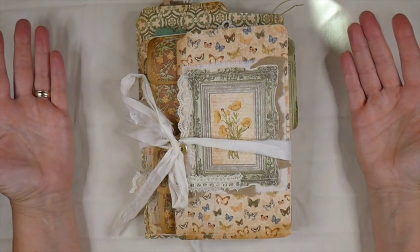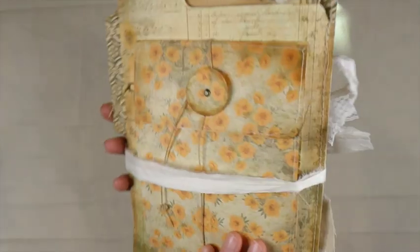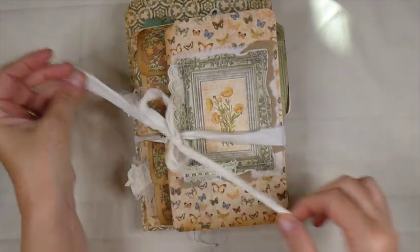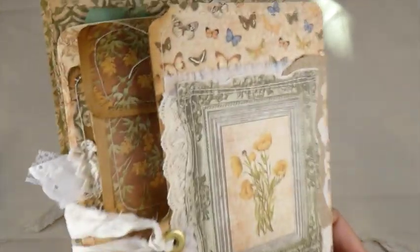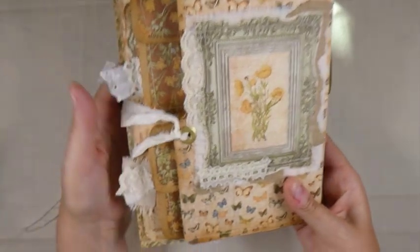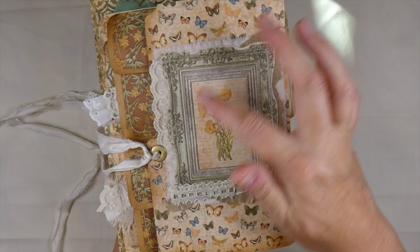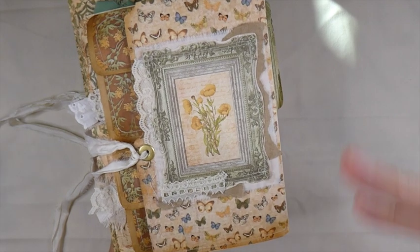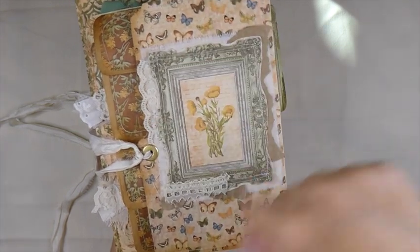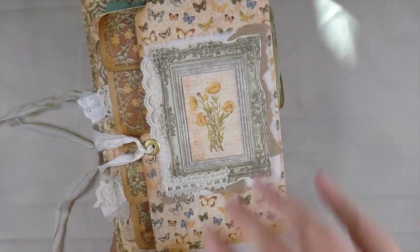As you can see, this is an altered file folder — that is what I have made using her papers. Aren't these beautiful? This is the front, and the closure I've decided on for this one is a sari silk with a little eyelet. I've done a lot of multiple stitching on the cover here with some laces, fabrics, papers, and then this is one of the images that comes in the kit, and I thought that was just perfect for the front cover.